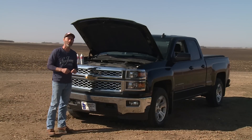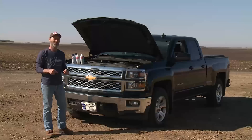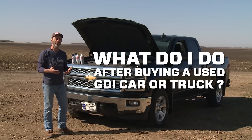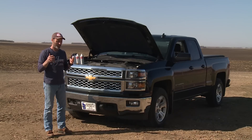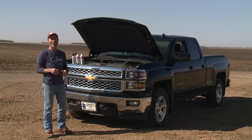Hey everybody, this is Brian with Seafoam Official. In this video we're going to cover a question that we get more and more often, and that is: what do I do after buying a used GDI car or truck? What I need to explain up front is I'm a marketing professional — I've researched and written quite a bit of content around the topic of GDI and GDI problems, and for a handful of years now I've been thinking I don't know if I'd ever want to own a GDI vehicle with the intake valve problems they can often end up having.